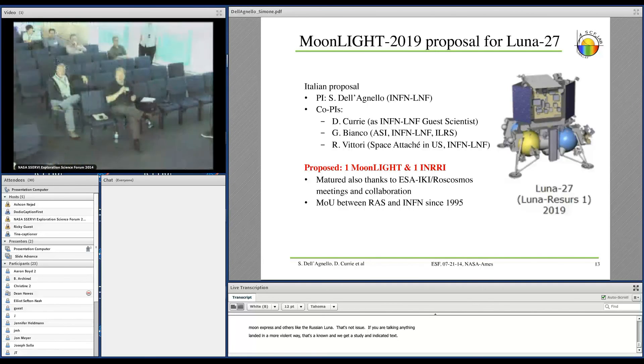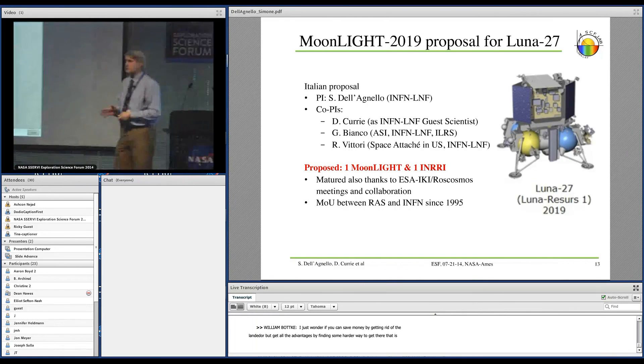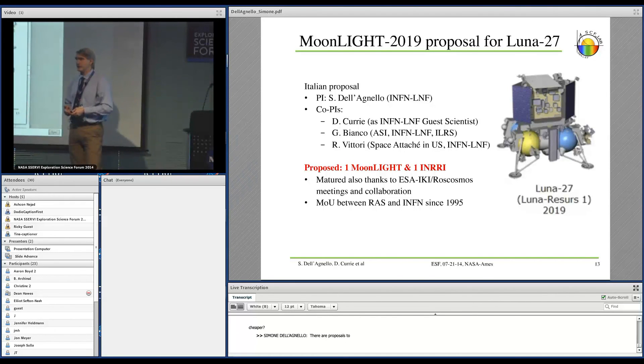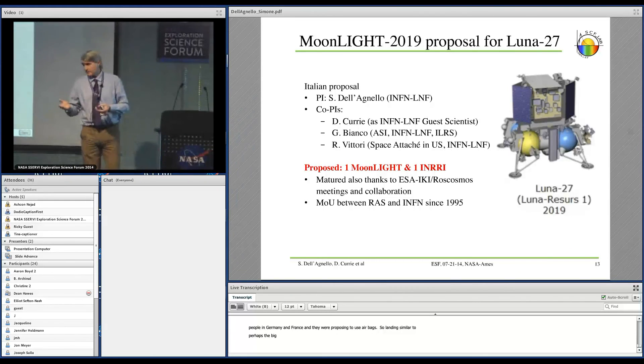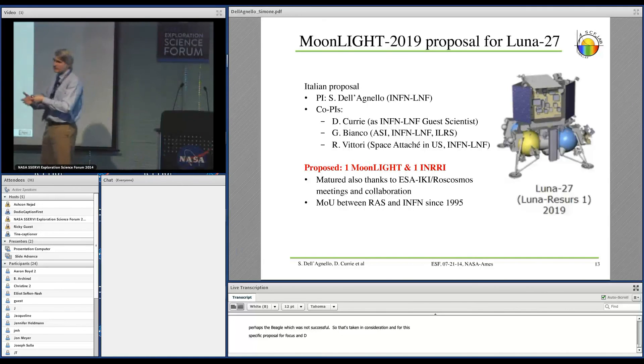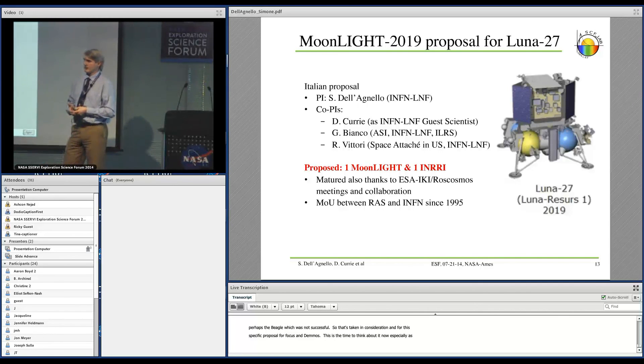Follow-up: Could you save money by getting rid of the lander and finding a cheaper harder way to get there? Response: There are proposals to land reflectors on Phobos and Deimos — an ESA Cosmic Vision proposal by teams in Germany and France using airbags, similar perhaps to the Mars Exploration Rovers. For the Phobos and Deimos proposal specifically, they are not thinking of a soft landing. I think it's the right time to think about this, especially as we go beyond the Moon to bodies like Phobos, Deimos, and in the future hopefully the icy moons of Jupiter and Saturn.